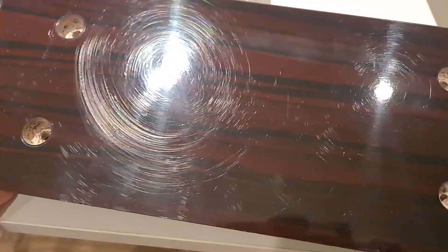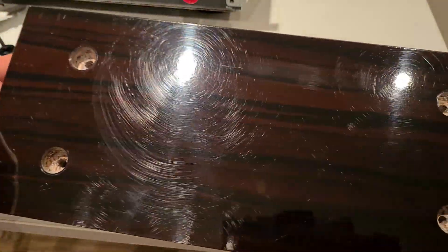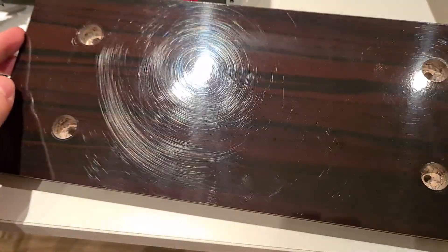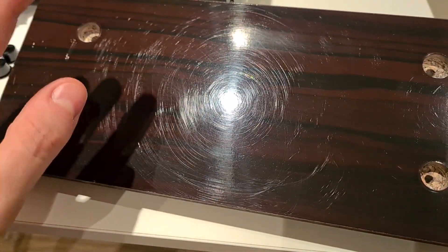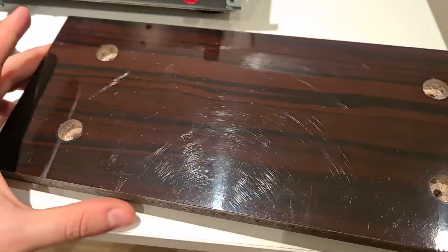Let's see what we have here now. It looks a lot cleaner. Of course you can see the swirl marks in the gloss finish — for that to be fixed you will have to wait for my polishing machine to arrive. But now you can see that my sticky fingers do not leave a mark on the surface anymore, and it will be a lot easier to clean it in the future.